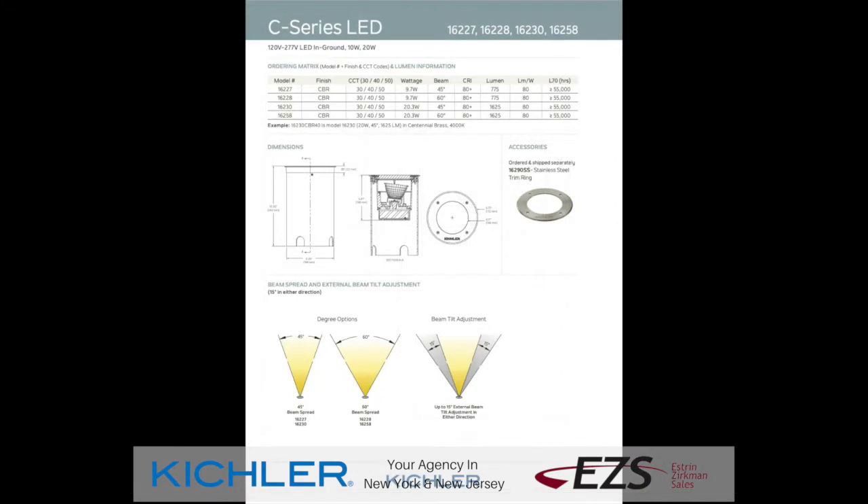It is available in a medium and a wide flood, two different wattages — 10 and 20 — and it also is available in color temperature from a soft white, which is what we have here, and a neutral white. This fixture also will operate from 120 volts to 277 volts.